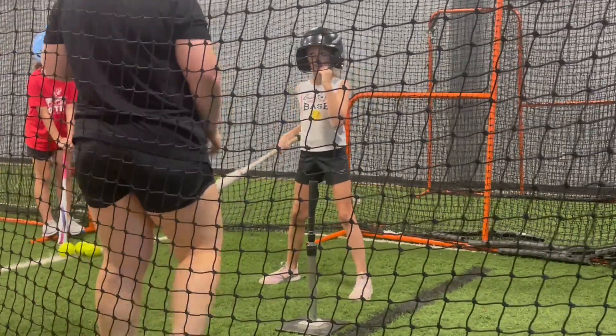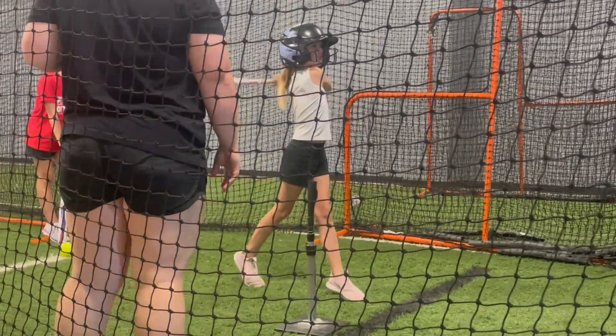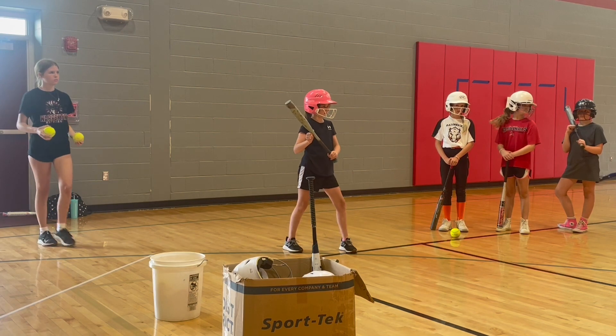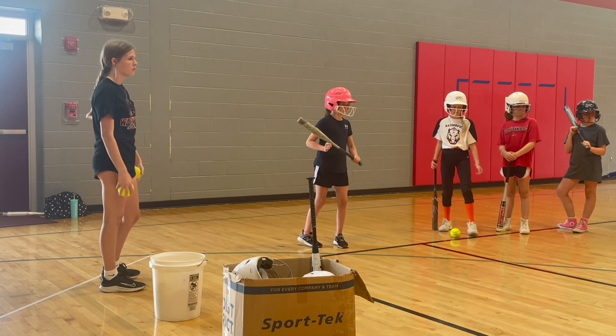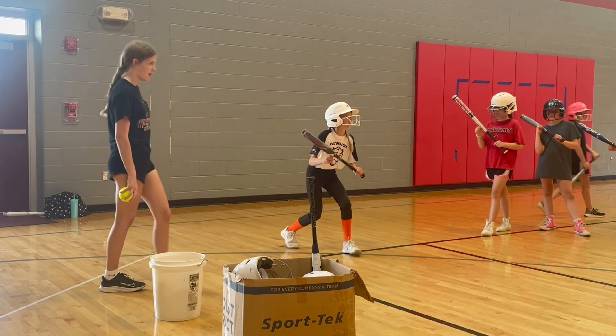Good. Bend the knees. There you go. Nice. That's a good one. All right. Switch. Go.